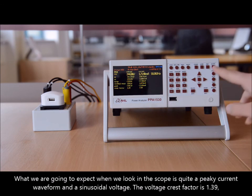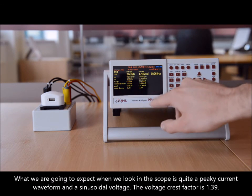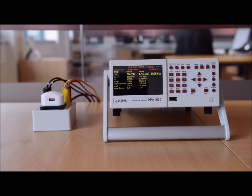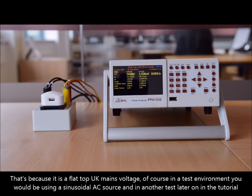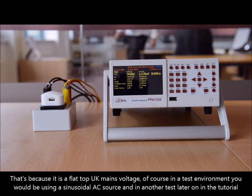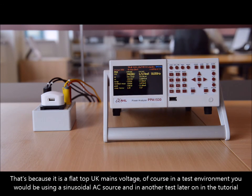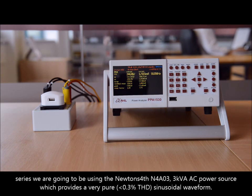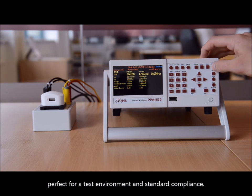What we're going to expect when we look in the scope is quite a peaky current waveform and a sinusoidal voltage. The crest factor on the voltage is 1.39 — that's because it's a flat-top UK mains voltage. Of course in a test environment you would be using this with a sinusoidal AC source. In another test later in the tutorial series we're going to be using the Newton's Fourth N4A03 3kVA AC power source, which is a very pure sinusoidal waveform perfect for a test environment.